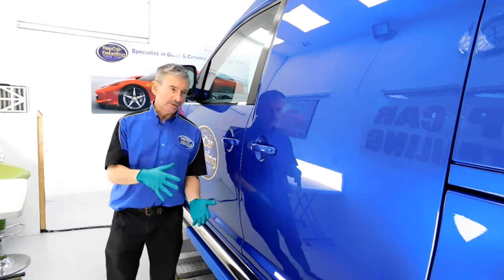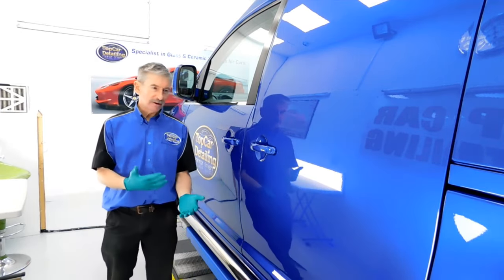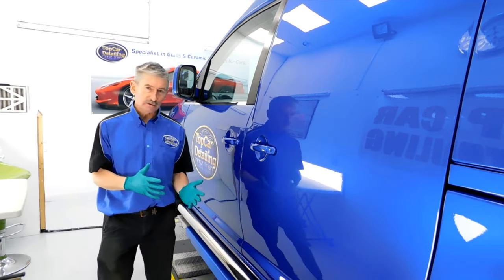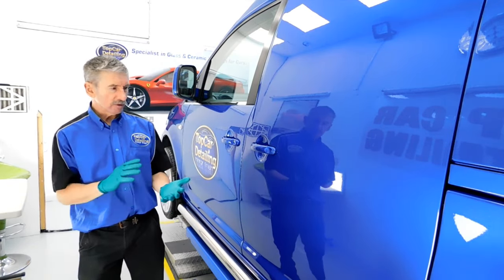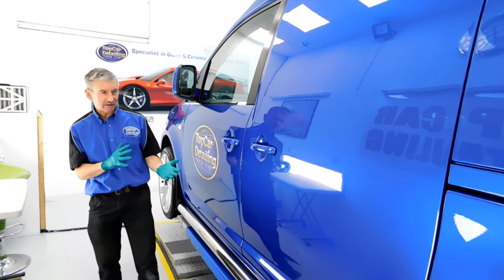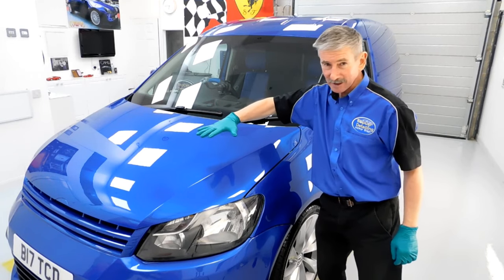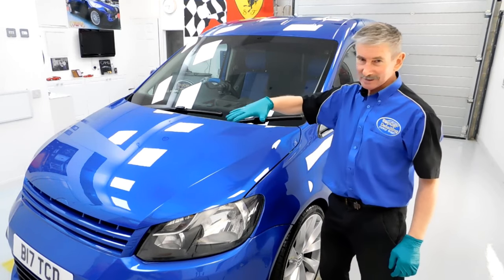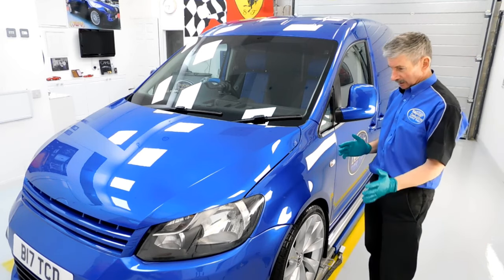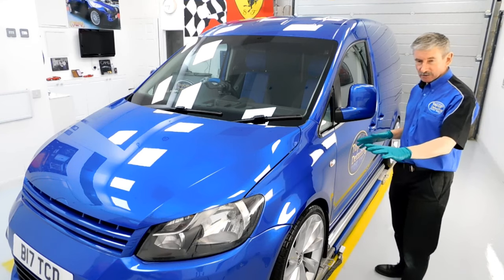This paint on this particular vehicle is a one-off — basically there are about three different paints mixed together: one being a pearlescent, and it's also got a new flake within the paint and lacquer. As you can see, the van now looks like a complete mirror with this paint. This is certainly going to stand out once it's on the road.